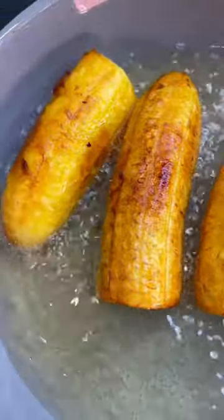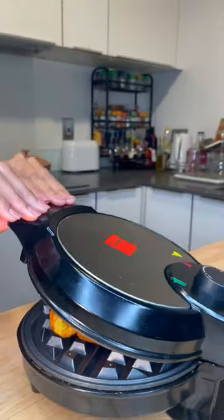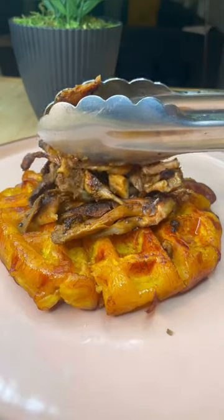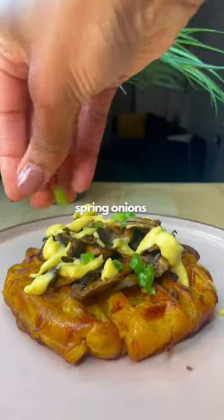I start by frying two plantains cut in half, a little bit like tostones, then I pop them into the waffle maker and squash them down because I want real plantain waffles today. Then I fry some jerk oyster mushrooms to top the waffle, along with a homemade ackee sauce, spring onions, and grilled pineapples. The full recipe is in the caption — don't forget to follow for more plant-based inspiration.